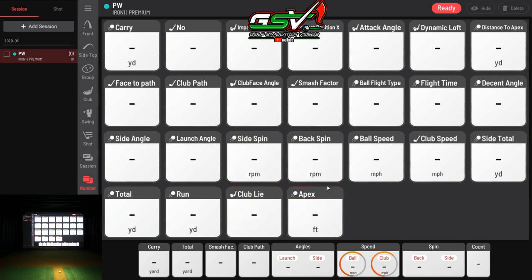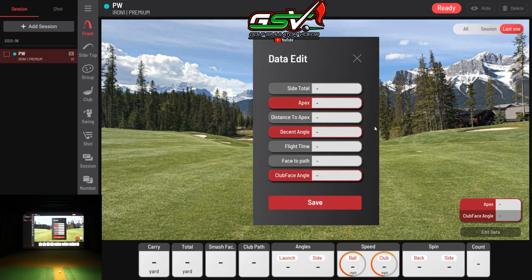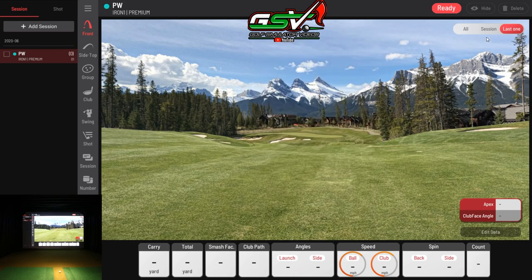On the numbers screen, data tiles are draggable so you can arrange them however you want. On the front page I've edited data points, adding apex and club face angle as examples. Upper right lets you select how many traces to view — all, just this session, or just the last shot. That covers the initial software overview. Let's hit some balls.